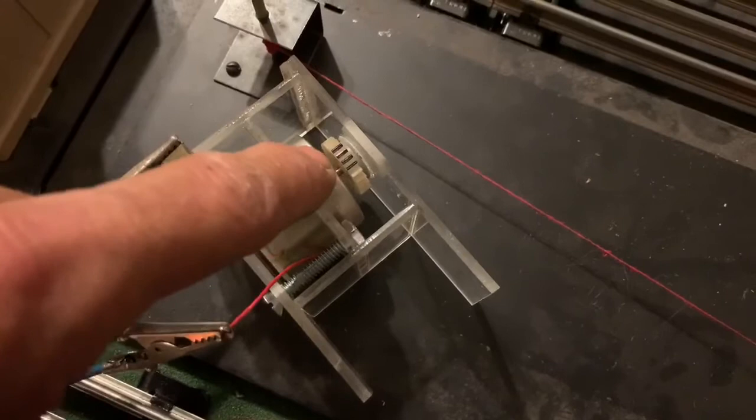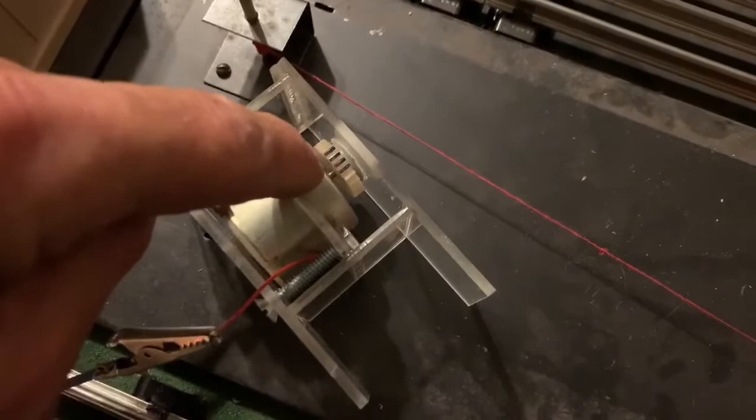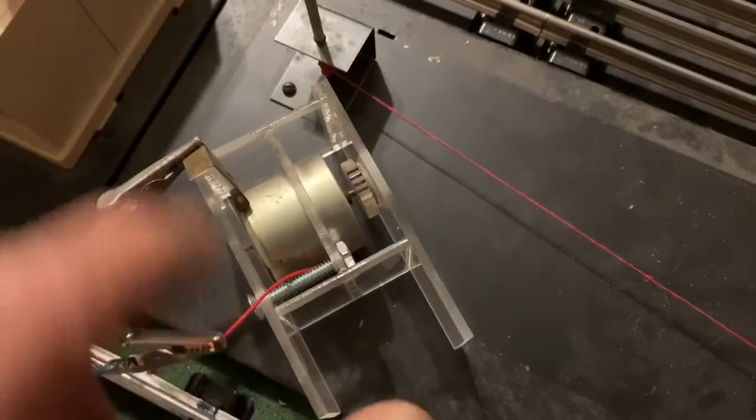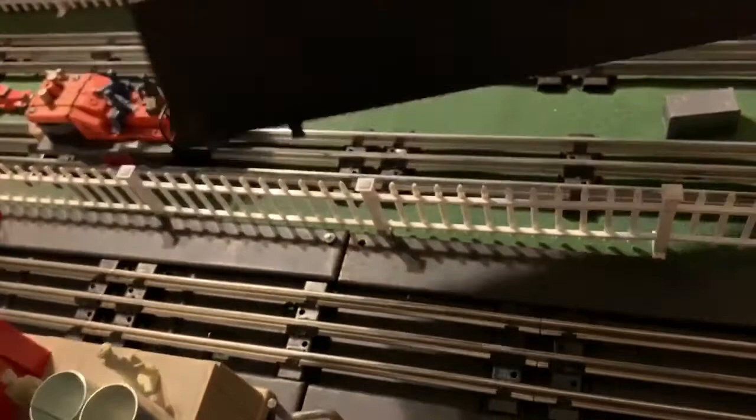I drilled two holes through the bottom of the gear and then it will sit in between here, then loop up and back. This will turn and mount like that inside. It's the same distance as the bottom of the frame that sits on top, so it'll lock itself inside there.